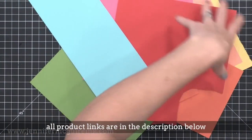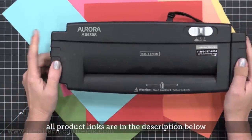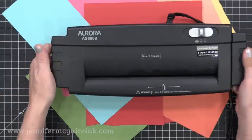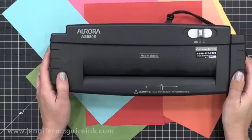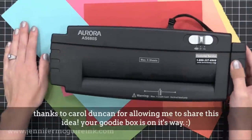I went through and grabbed some bigger size scraps. You can use smaller size, but I knew I was going to be making a ton of cards today, so I reached for the bigger pieces. Now this was a tip from one of my readers — her name's Carolyn Duncan — and she suggested using a paper shredder to create those thin strips of different colors and save a lot of time.